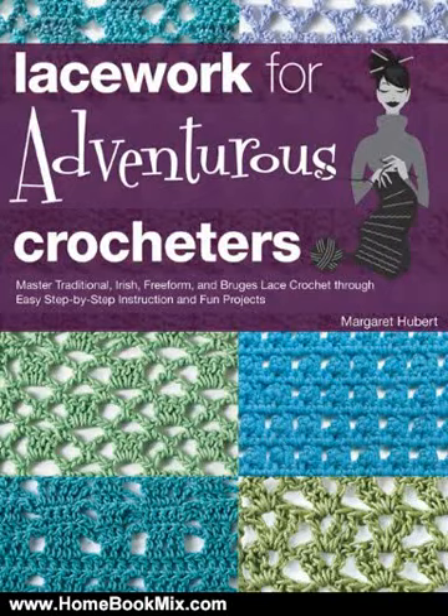This is the summary of Lacework for Adventurous Crocheters: Master Traditional, Irish, Freeform, and Bruges Lace Crocheted through easy step-by-step instructions and fun projects by Margaret Hubert.